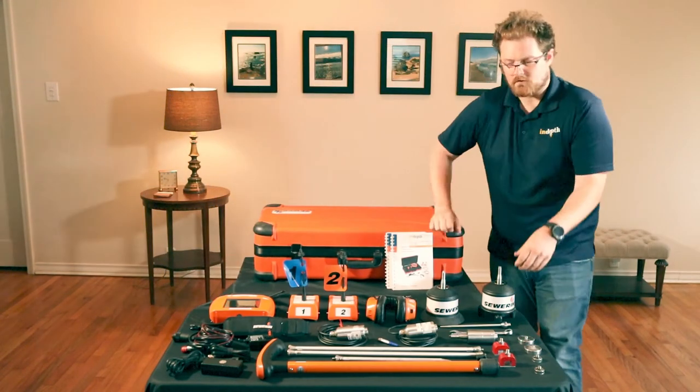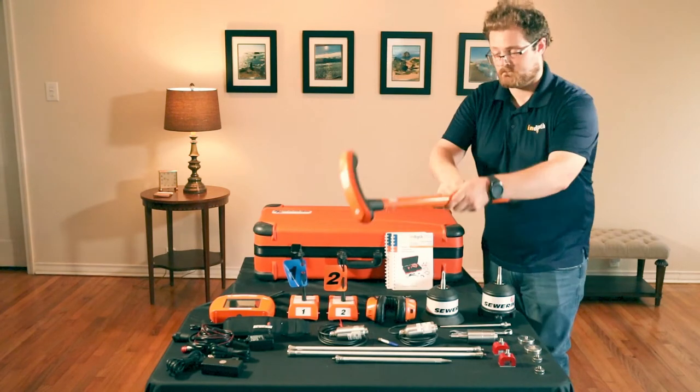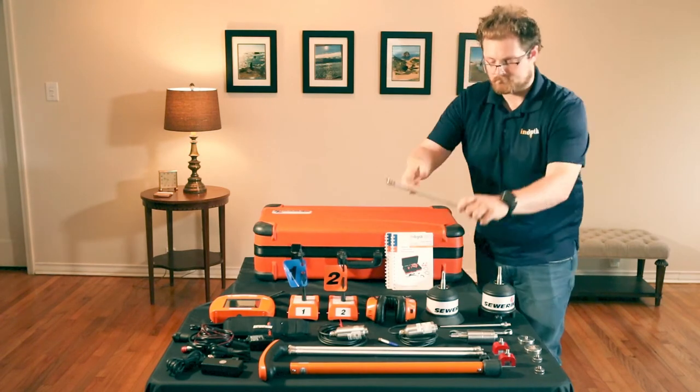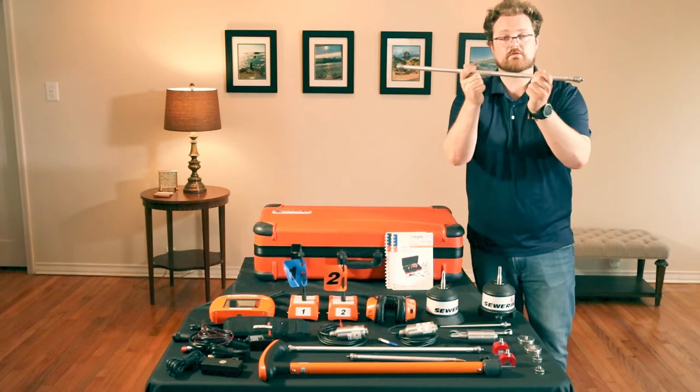You'll receive the TS200 carrying rod, the 350 millimeter probe tip, and two of the 600 millimeter extension rods.